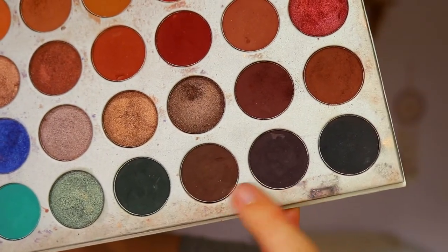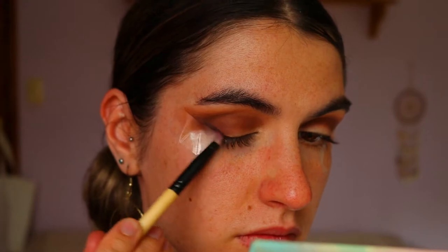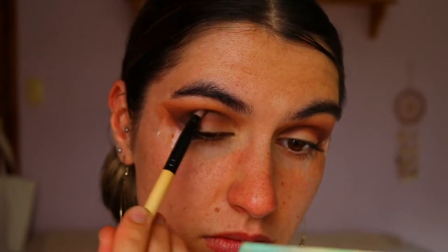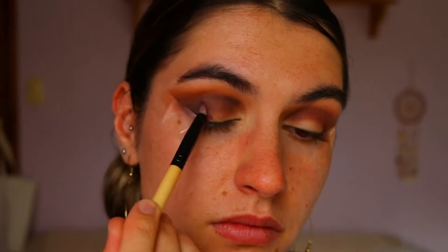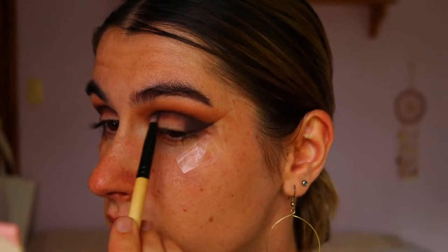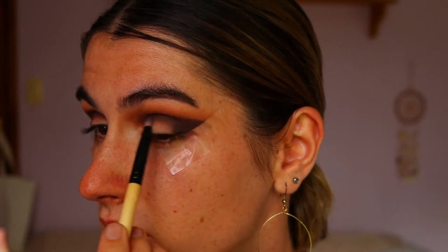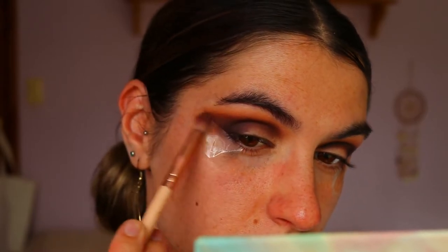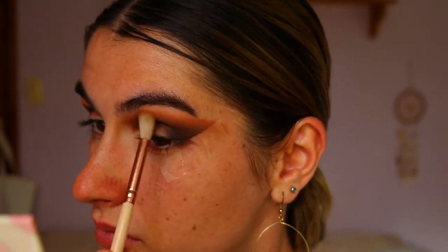Next I'm taking even deeper brown tones on a pencil brush from the same Jaclyn Hill Morphe palette and placing those on the very outer corner and lower crease to deepen up the outer corner slightly more. Since they're quite deep in color I take my time and slowly build up the browns — it's easier to add more product than to take it away. I always go back and forth between the previous browns to soften harsh lines and help blending. I make sure not to bring those colors too high, keeping lighter browns near the brow bone and dark browns focused on the outer corner and lower crease.